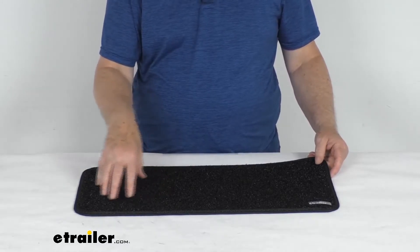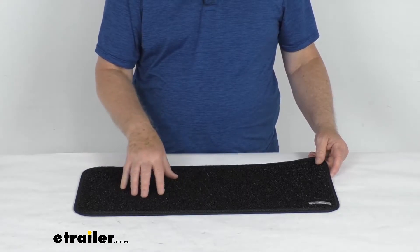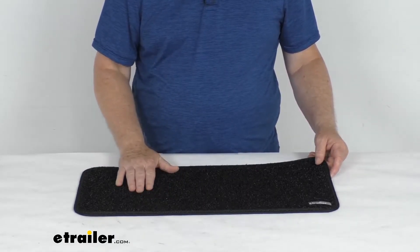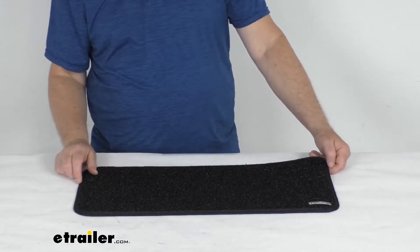It prevents dirt and damage to your tile, your hardwood, and other hard surfaces. It's also designed to provide nice traction for any slippery flooring. This landing pad will match the interior step rugs that we sell separately.